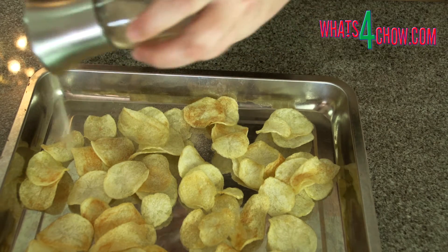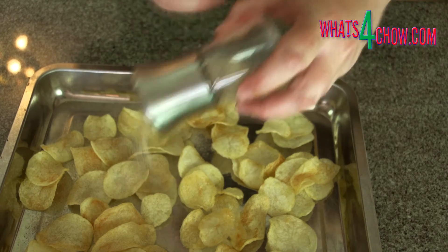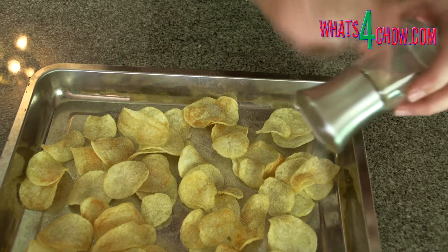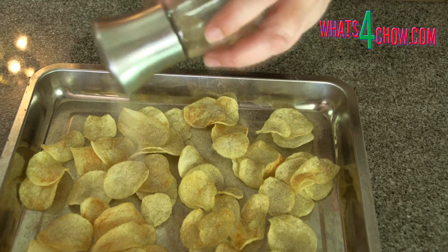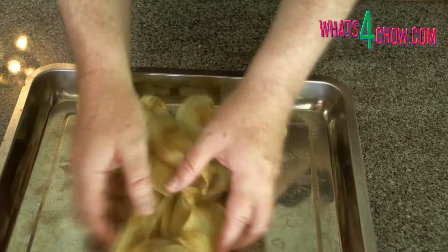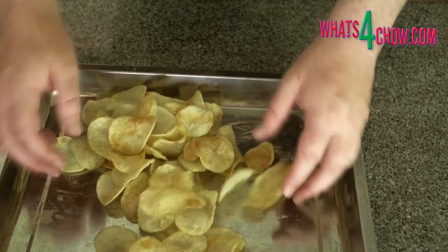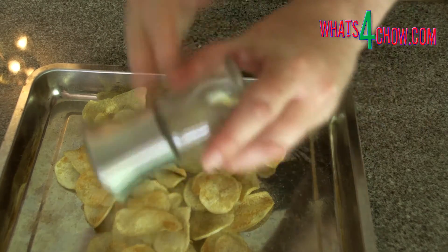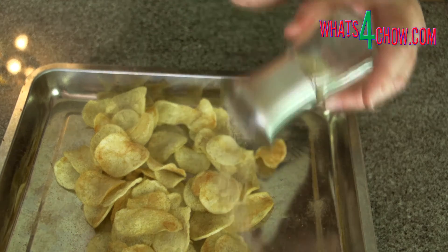As the crisps cool, they will crisp up even more. Transfer them to a large roasting tin. Sprinkle the flavoring powder over the crisps and toss them around gently to coat. Sprinkle again to cover any blind spots, toss again, then serve with a dipping sauce of your choice.